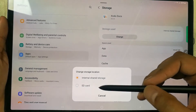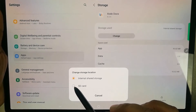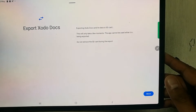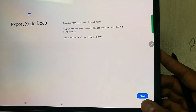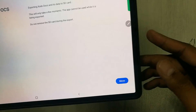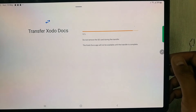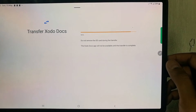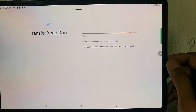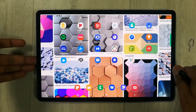Now you have the option to Change. Select it and you will see options for internal shared storage and SD card. Select the SD card option. It will ask you to export Zododox and give you the option to Move. Select Move and it will start moving your app into the external storage — the SD card.